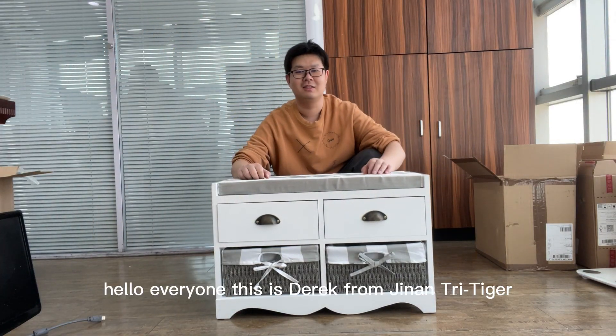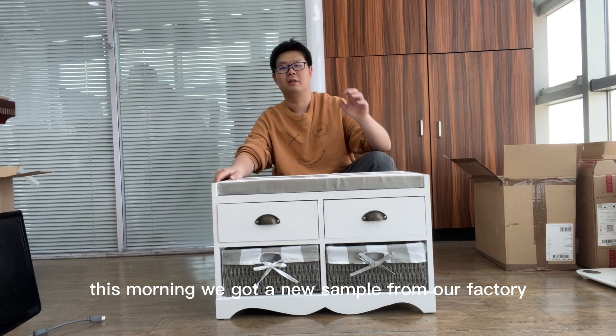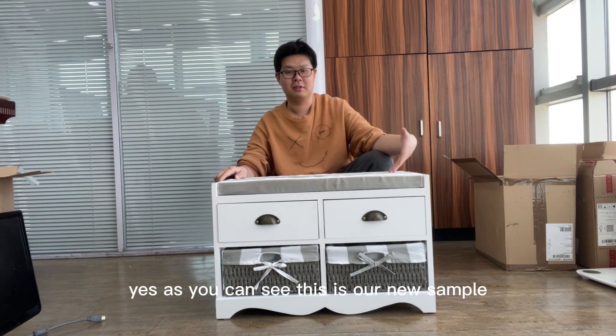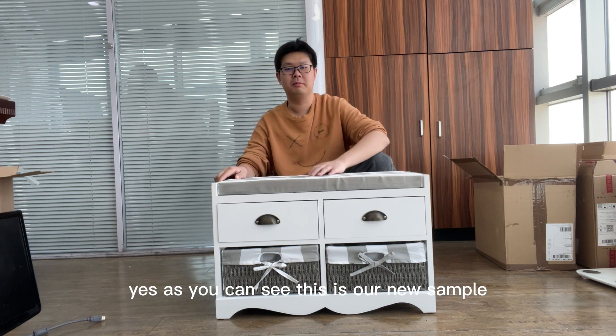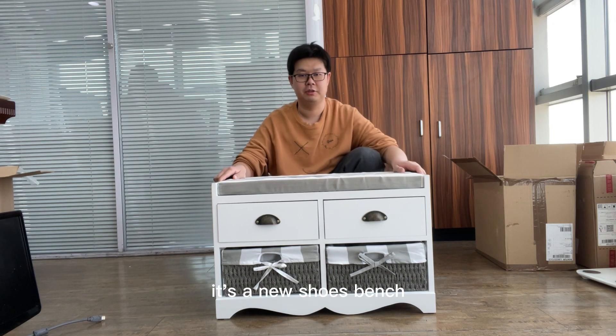Hello everyone, this is Derek from Zelandtry Tiger. This morning we got a new sample from our factory. As you can see, this is our new sample — it's a new shoe bench.